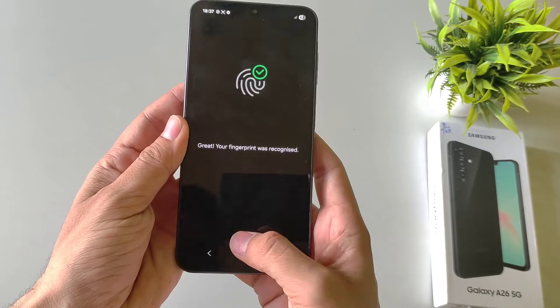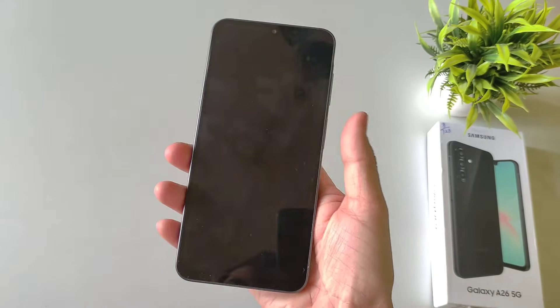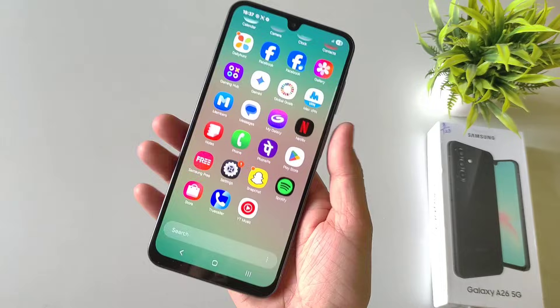Now you can test your fingerprint. Click on Done and you can easily unlock your smartphone with the help of your fingerprint like this.